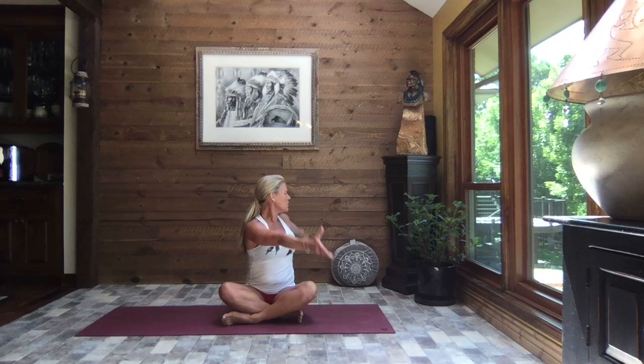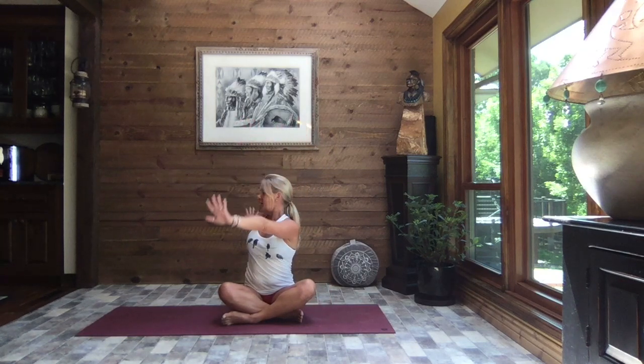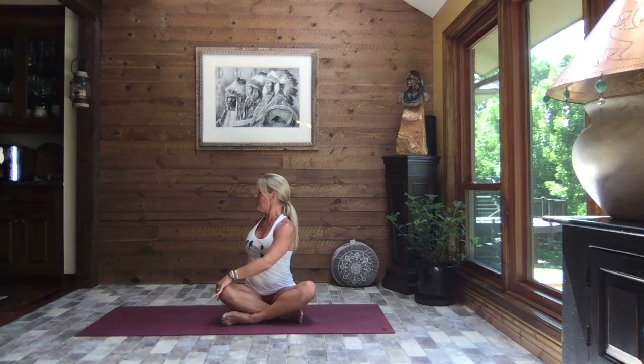Inhale reach to the sky, turn back to face front, and as you exhale rotate to the left — right hand to the top of the thigh, left hand behind you. Prop yourself up, turn, and take your gaze out over that back shoulder with a little tuck of your chin towards that left collarbone.